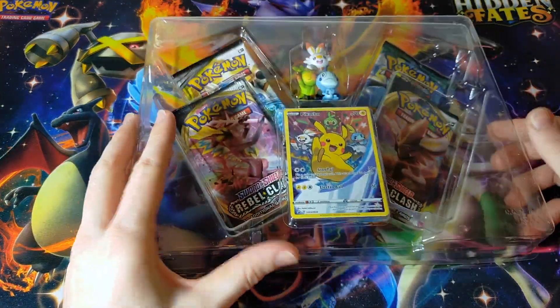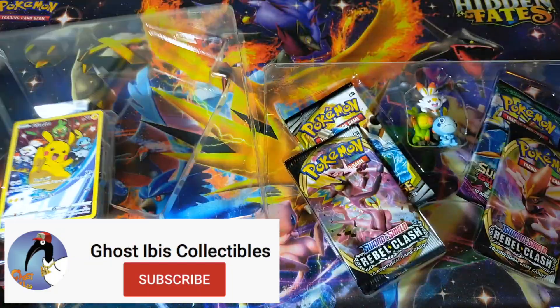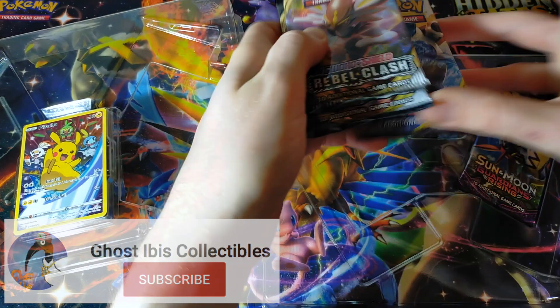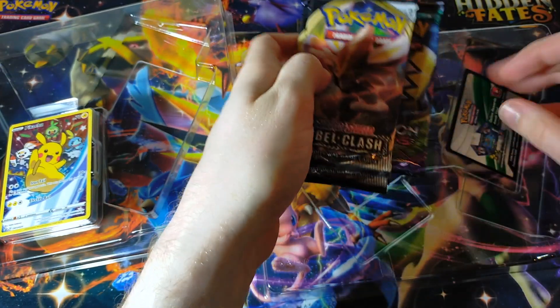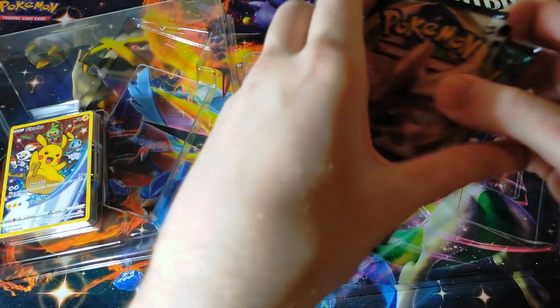Let's get straight into this. While I'm popping the cardboard off, I'd like to remember to ask you guys to subscribe to the channel if you want to see videos just like this one in the future, which I surely hope you do, because they're pretty fun to make. And I'm enjoying growing the channel slowly but surely.